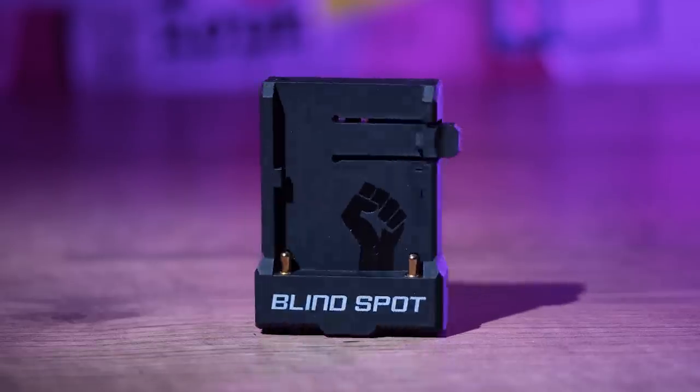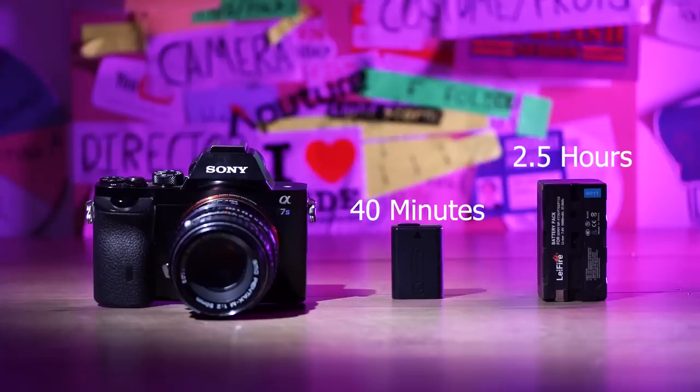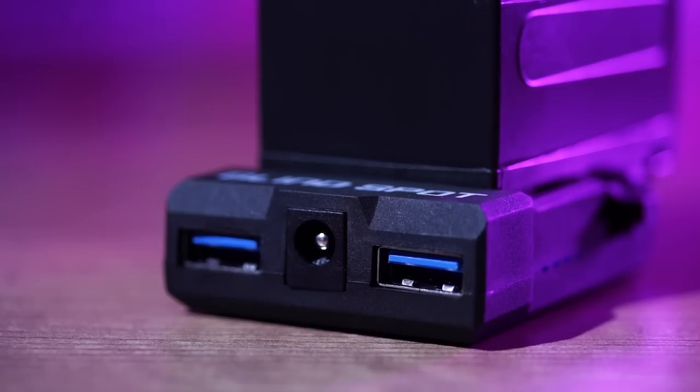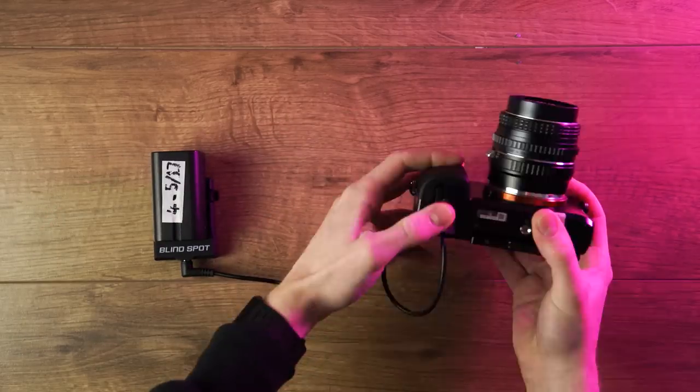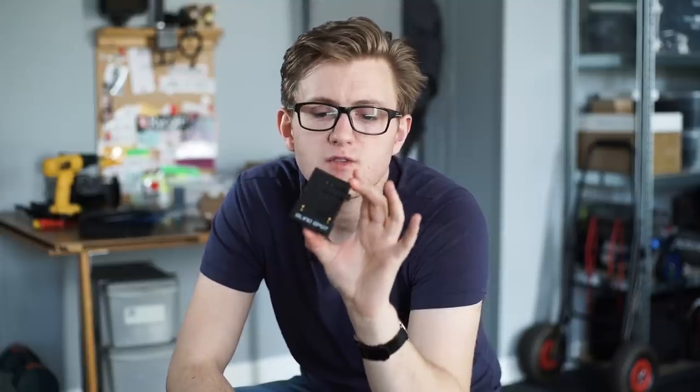The Power Junkie is a battery solution we use for powering the Sony A7S because the standard battery only lasts 40 minutes at best. The Power Junkie converts your battery into an NPF solution giving you more battery life for a longer shoot. We did a review of the Blindspot Power Junkie — if you want to find out more, click right here.